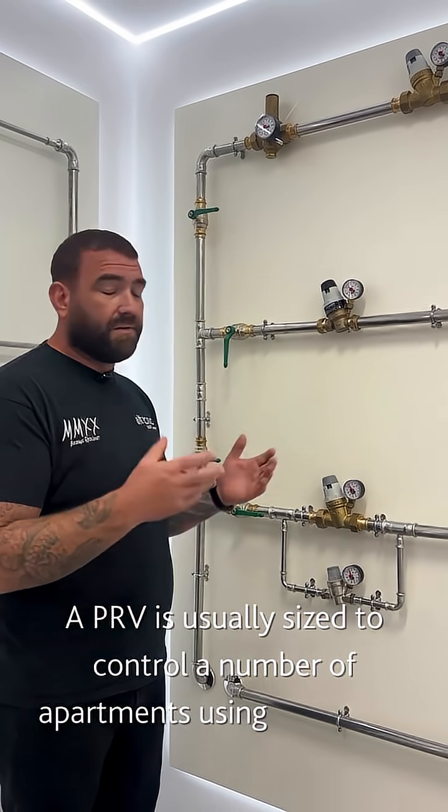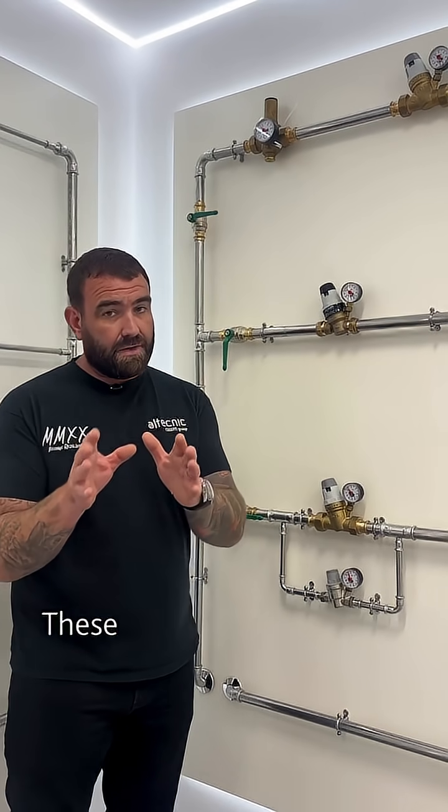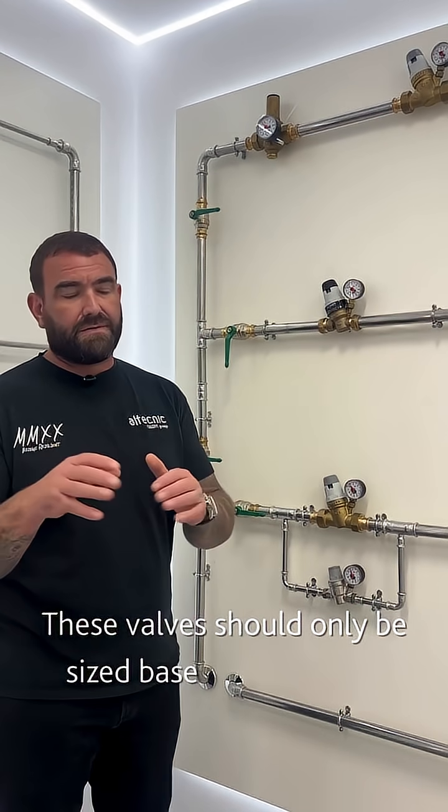A PRV is generally sized to control a number of apartments. We use a diversity factor, so there's going to be an amount to draw off at any one time — that's how we size that valve. It shouldn't be line sized; it should be sized via its flow rate.